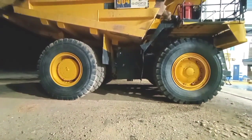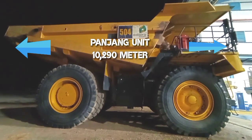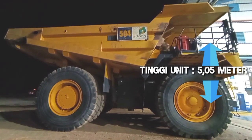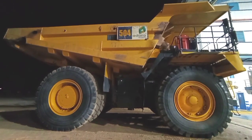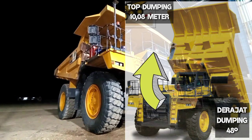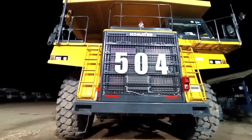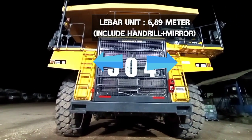Untuk panjang unit, mulai dari ujung vessel belakang sampai bumper depan, memiliki panjang 10,29 meter. Dan tinggi unit dari atas kanopi sampai bawah tire 5,05 meter. Jika unitnya melakukan full dumping, ketinggiannya mencapai 10,08 meter dengan sudut kemiringan 48 derajat. Dengan lebar bersih plus mirror dan handrail 6,89 meter.